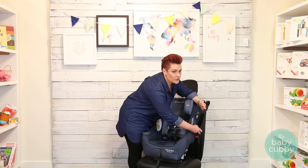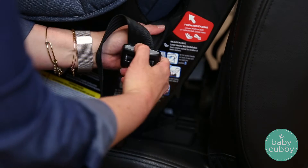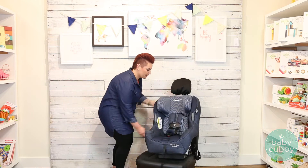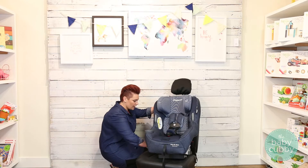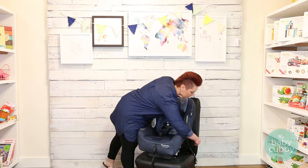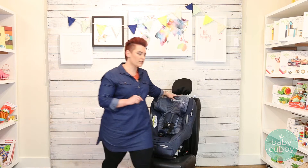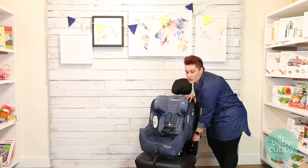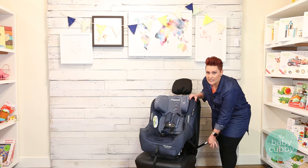You may need to loosen your latch system in order for it to reach your belt. To do that, push on the gray button and pull out the webbing. Make sure you're fed through the right direction. Then detach your connectors and click them in — you should hear an audible click. Now you're ready to tighten everything up from the one connector on the other side.